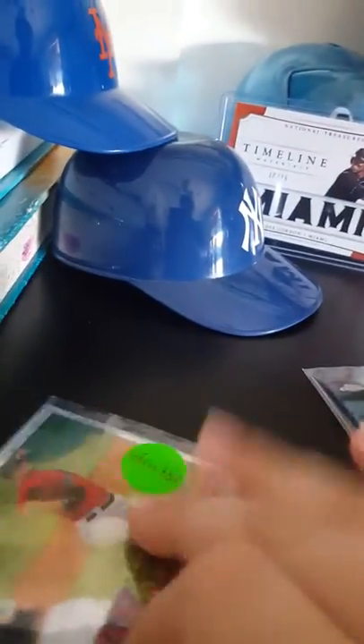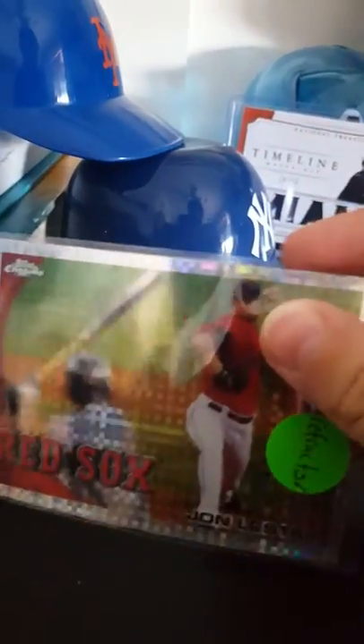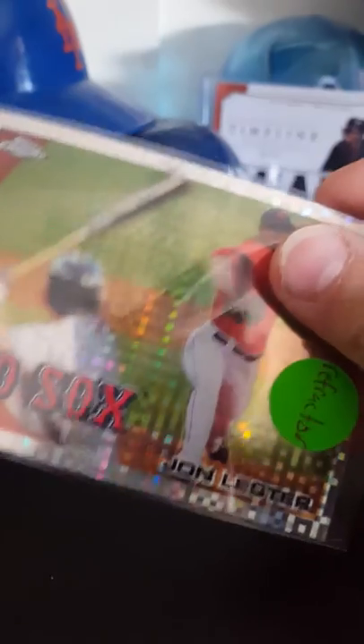This one is an X-Fractor of Jon Lester. Although it's not numbered, it's an awesome card. I don't get why it's not numbered. It's an X-Fractor from 2010 — as you know, they didn't have the best technology then.